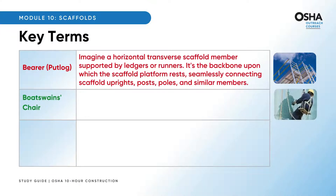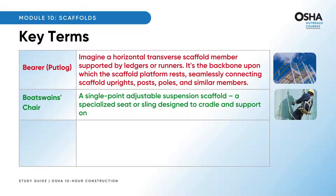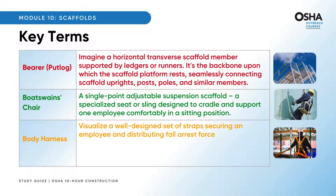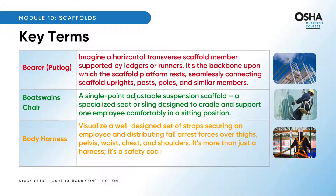Now think of a bosun's chair — a single-point adjustable suspension scaffold — a specialized seat or sling designed to cradle and support one employee comfortably in a sitting position. Say hello to body harness: a well-designed set of straps securing an employee and distributing fall arrest forces over thighs, pelvis, waist, chest, and shoulders. It's a safety cocoon with means for attachment to other components of a personal fall arrest system.